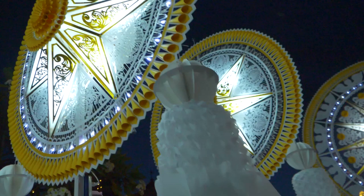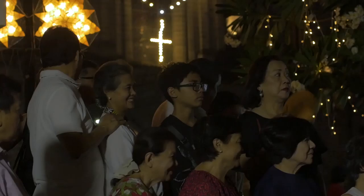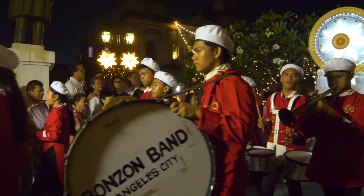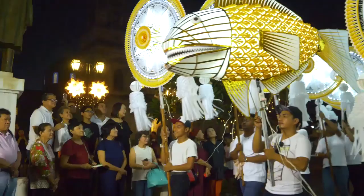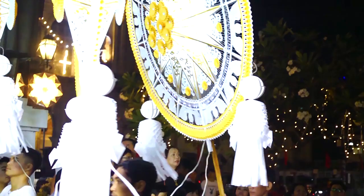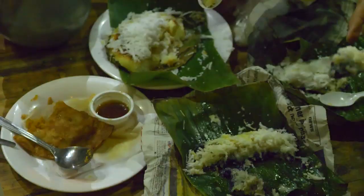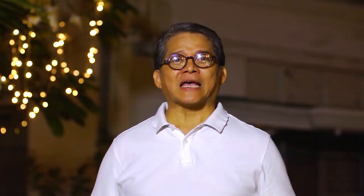But here in Angeles we still have the traditional lantern made from Japanese paper and bamboo frames with its intricate design. Being here enjoying the celebratory atmosphere, this is part of our family tradition. This is our home and we welcome anyone who wants to celebrate it with us.